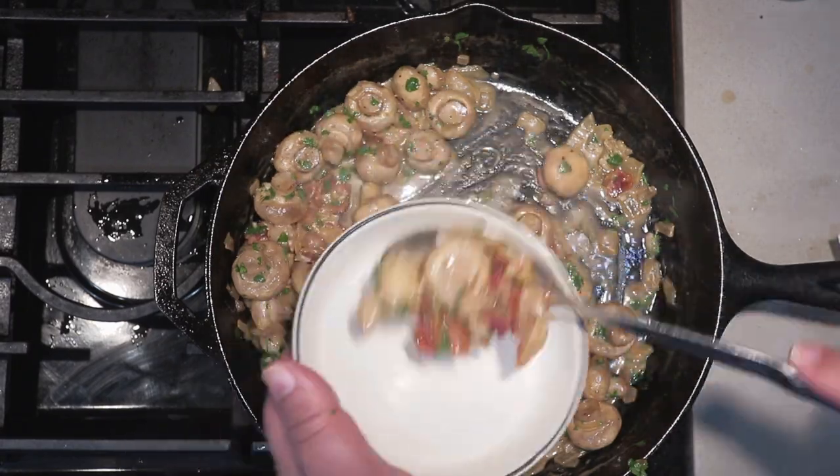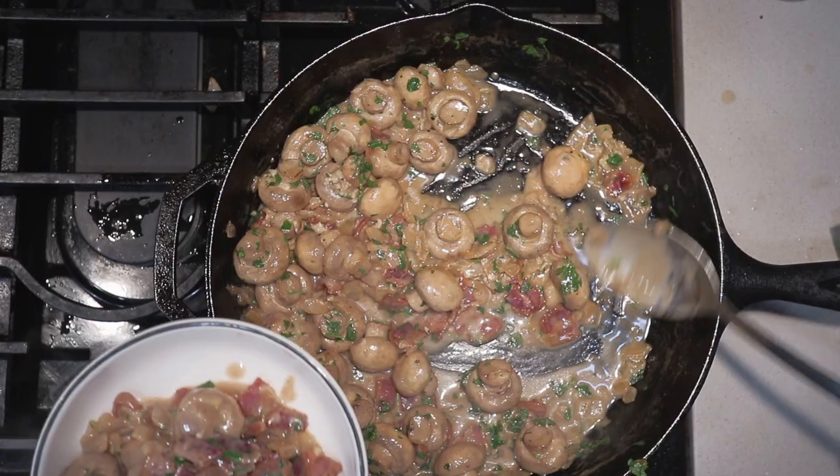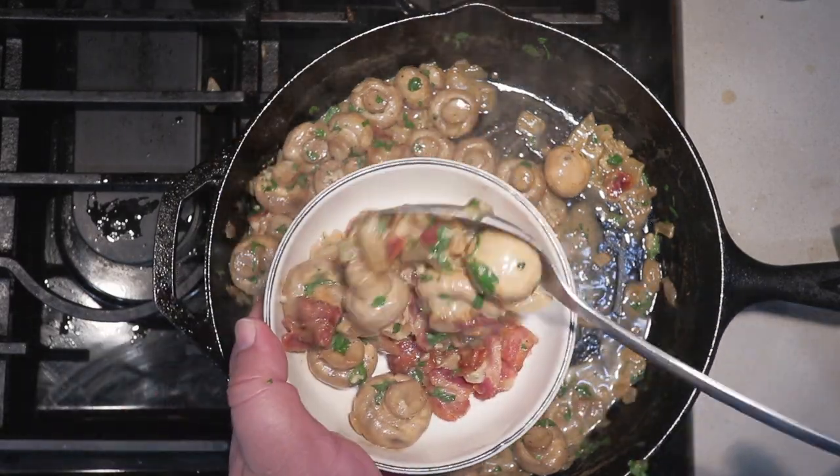Scoop some into a bowl — what am I using a slotted spoon for? Let me get a real spoon. Now grab your table fork and dig right in. I've gotta eat this fast because, no joke, my brother and his wife — the same couple from early in the video — are coming over around five today. You plebs just love inconveniencing me, don't you?